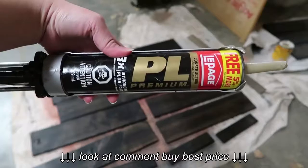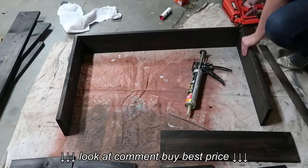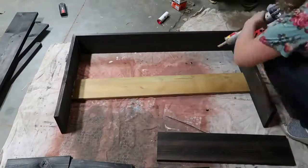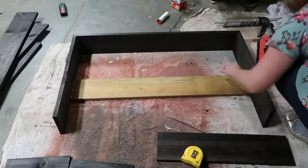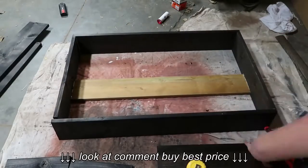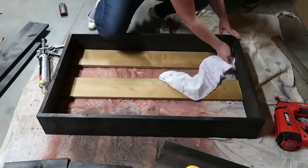Next I took some PL construction glue and a finishing nail gun. I applied the glue onto the edges of the wood and nailed the pieces in place — the two short pieces attached to the long piece. I found some scrap decking boards to place in the bottom just to stabilize the bed and give the cushion a place to rest on. I created the box first, then added those extra pieces on the bottom using the PL construction glue and the finishing nailer.